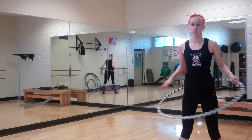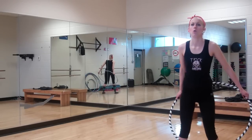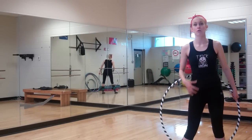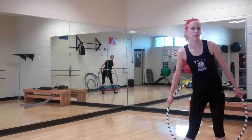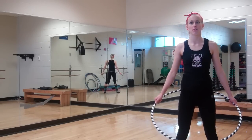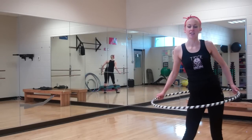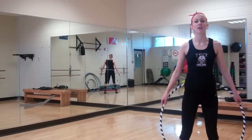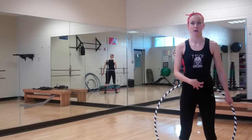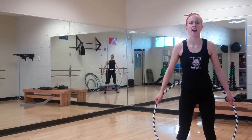People think that to hula hoop you need to go back and forth side to side, or move your hips in a circle. The reality is that doing either of those things will cause your hoop to fall really, really quickly — it throws off the momentum of the hoop and knocks it to the ground. You want a small, controlled motion created by your pelvis and abdominal muscles. Try moving front to back, front to back.